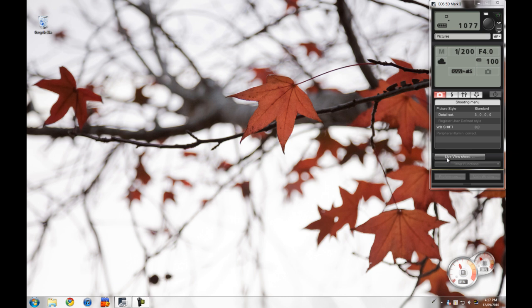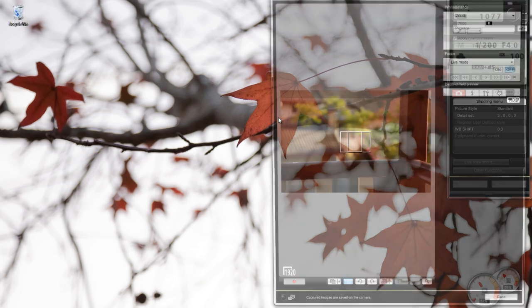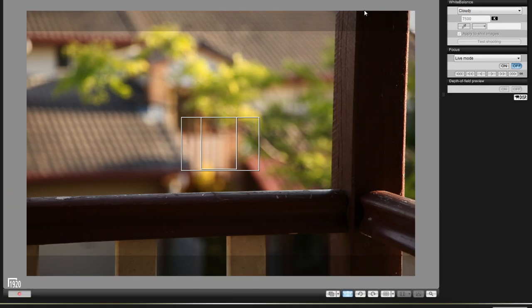As I found out, it's very impractical. Let's open up Live View Shoot and maximize that. Here I've got three levels of focus: the veranda, the wood outside my window and the tree behind it, and then the house. I've got here the Canon 5D Mark II with the 24-105L IS USM mounted on it.